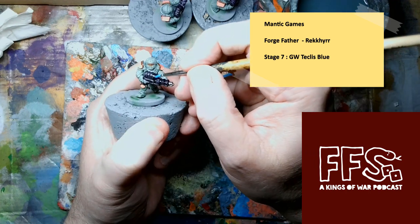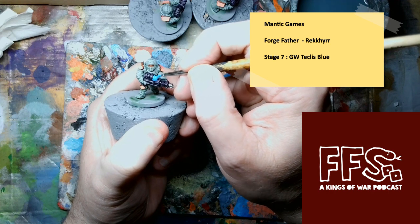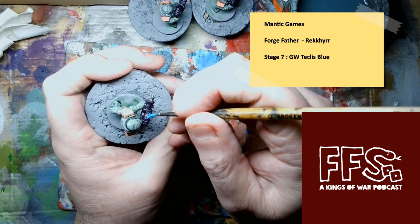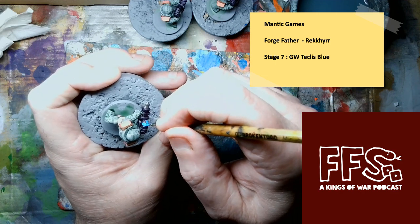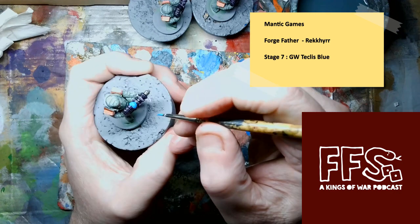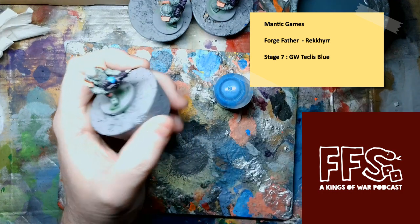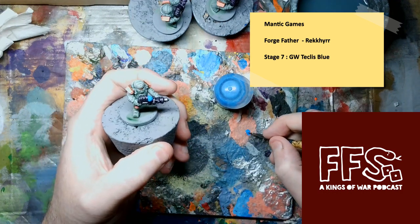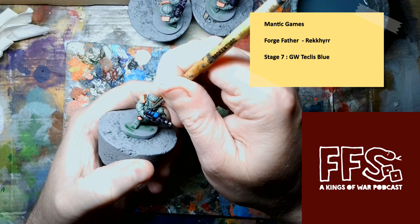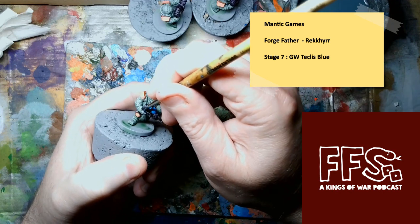Welcome to video 7 of my Rapid Painting the Rekia series. In this one we are adding Techless Blue to the weapons. I use Techless Blue with highlighting for all the power components of the weapons — whether that's the forge force hammers, the plasma chambers, or the chamber that generates the flamer.